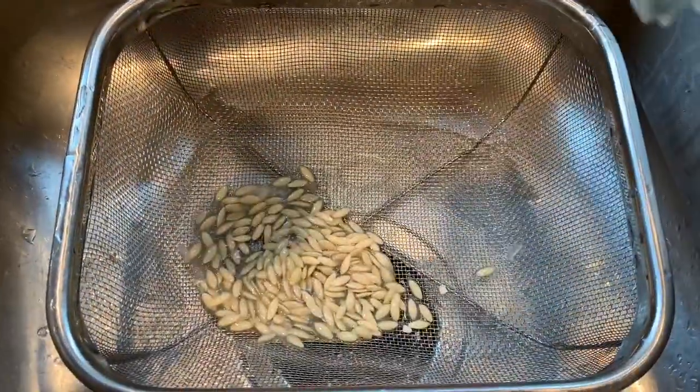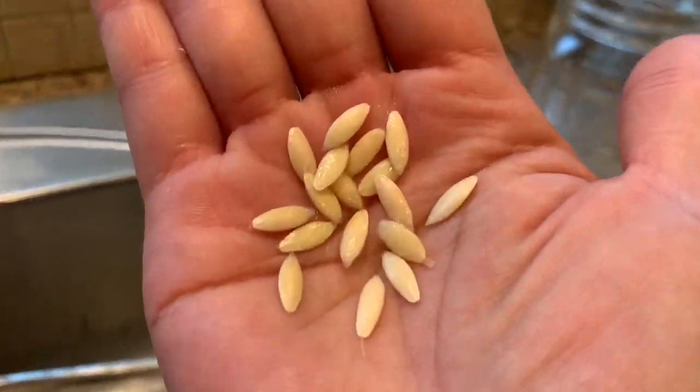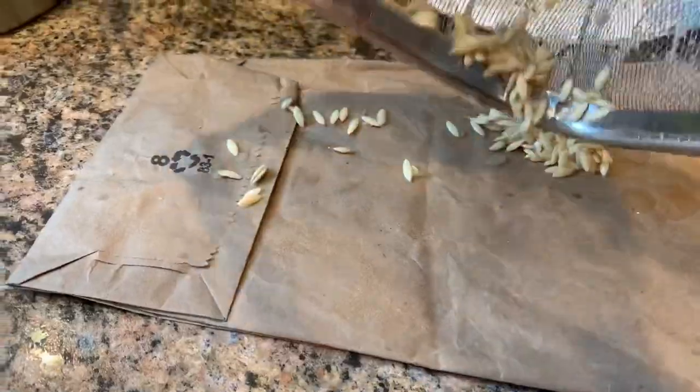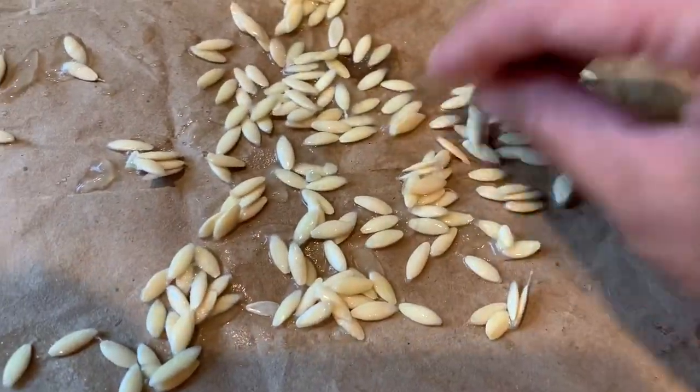Pour the seeds into a strainer and give them one last rinse. Place the seeds in a single layer on a brown paper bag — it took about five days for them to completely dry.